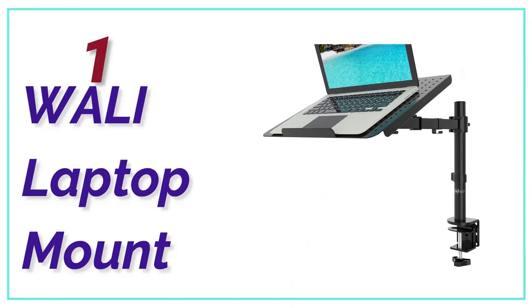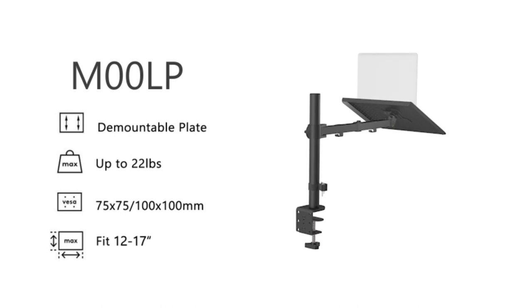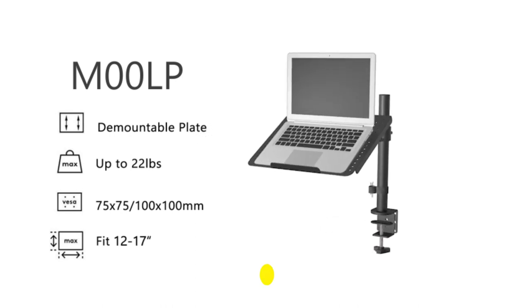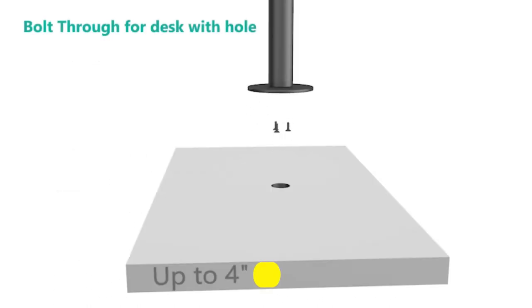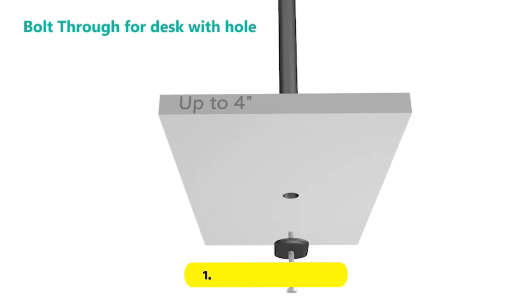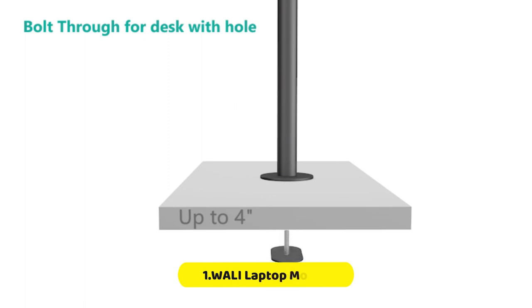The top pick in our list is the Wally Laptop Mount. The Wally Laptop Tray Desk Mount is designed to support one laptop or notebook up to 17 inches and a maximum weight of 22 pounds. The mount plates are detachable and height-adjustable, providing dual mounting options for a laptop or a monitor with VESA mounting holes of 75 by 75 millimeters and 100 by 100 millimeters.